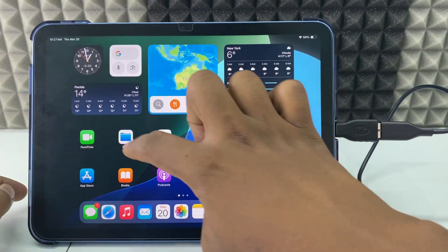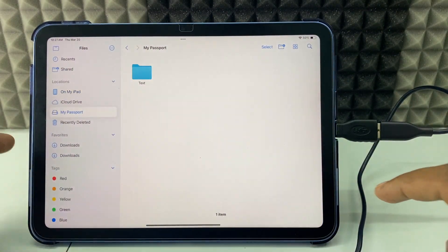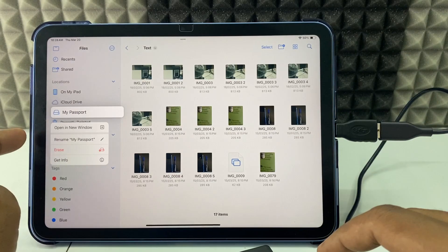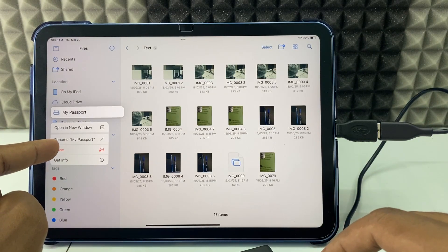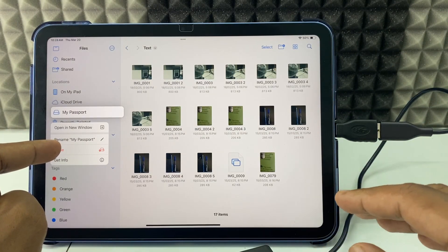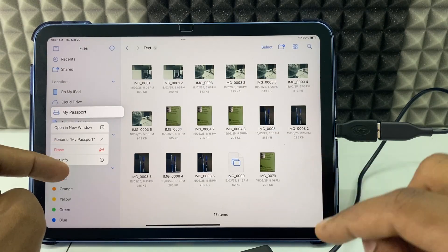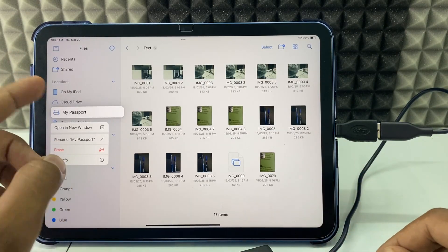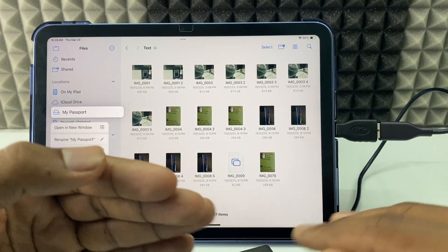Now it's done. Open Files and you can see the transferred photos. Note: the Erase option is available on iOS 18 or later. On iOS 17 or earlier you won't see it — in that case, you can format the drive using a PC.